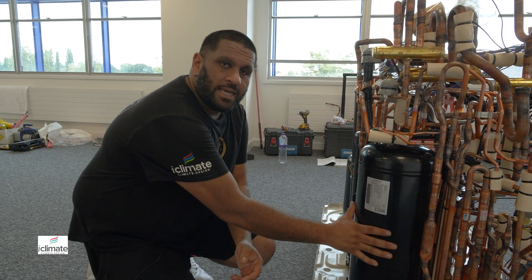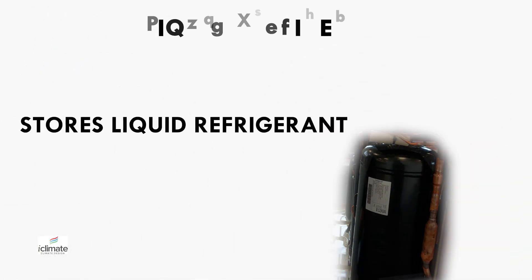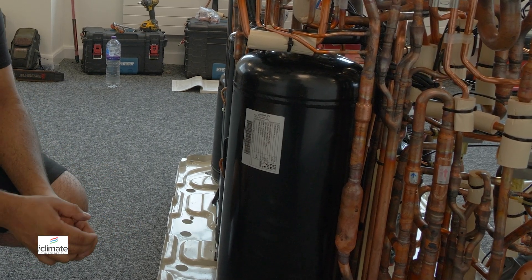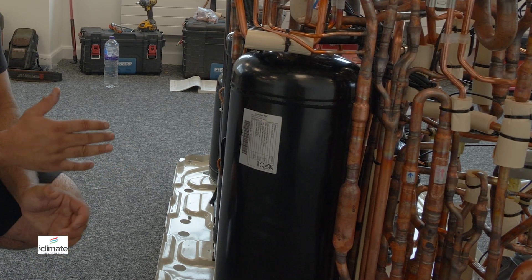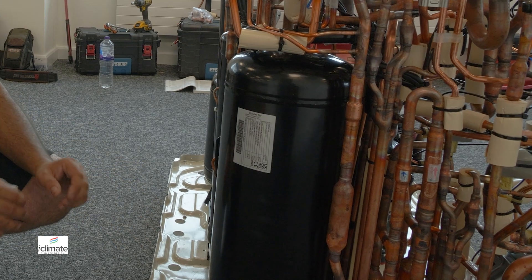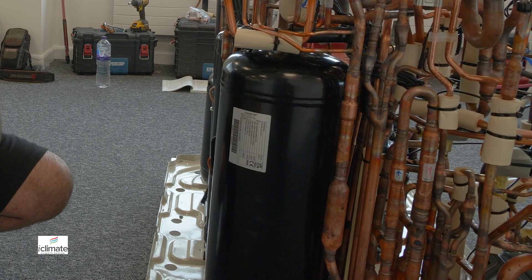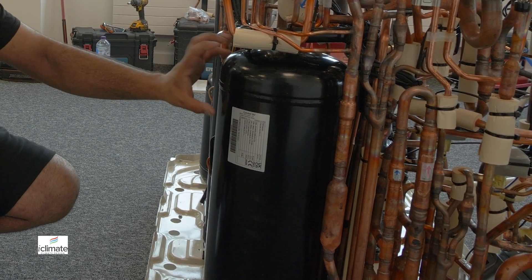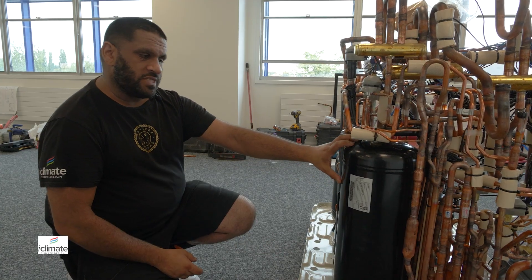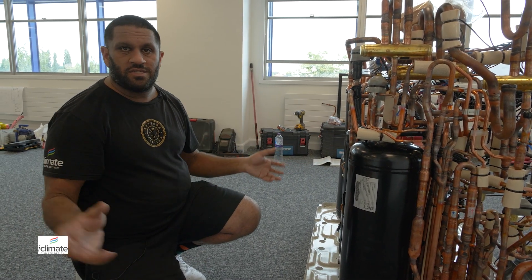The final component I'm pointing at here is what we call the liquid receiver, and its job is essentially what it's called — to receive and store liquid refrigerant within the system. Systems like these that have a huge diversification range from 5% to 130% operation need somewhere to store the refrigerant. When the system is at a low percentage of diversity, the excess refrigerant can be stored here without causing problems, and the same applies when the system needs to go into full ramp at 100% capacity and above. These liquid receivers are designed to certain parameters according to the compressor sizes and the limitation of how much charge the system can hold.